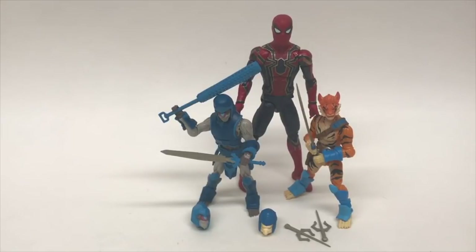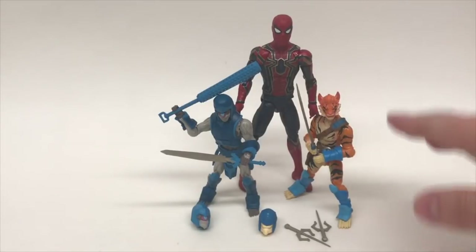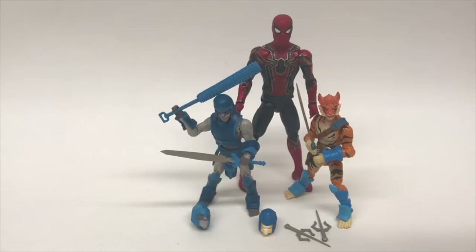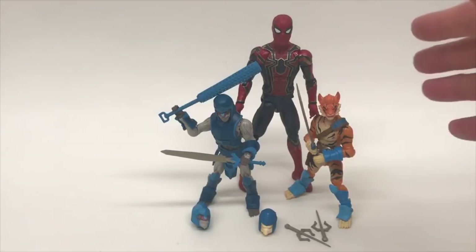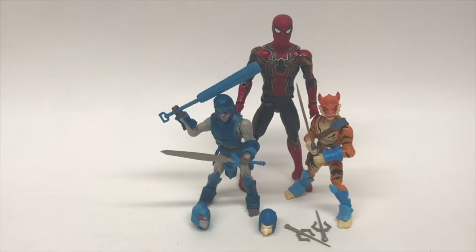One more comparison height-wise: we have the standard 6-inch Marvel Legends figure next to the 4-inch Animal Warriors of the Kingdom. And just as a simple joke — look at all the accessories you get with these figures, and then you have a $20 figure which comes with zero accessories. I think it came with a leg of Thanos, but that doesn't count — that's not an accessory. I want webbing. Come on, people.